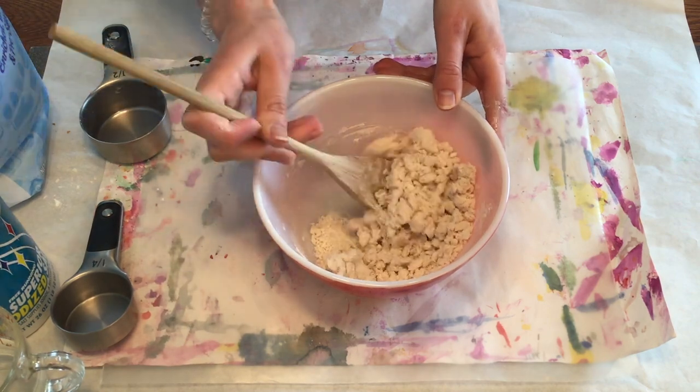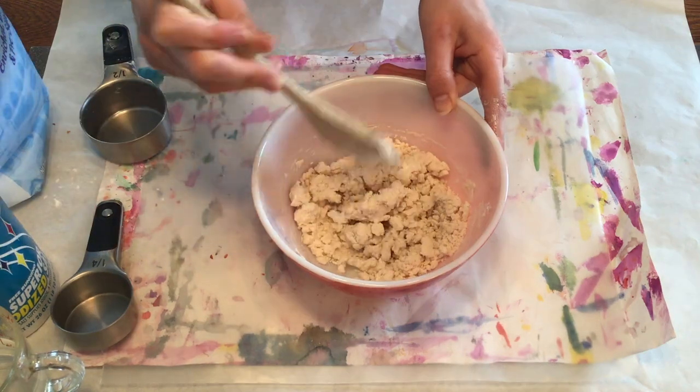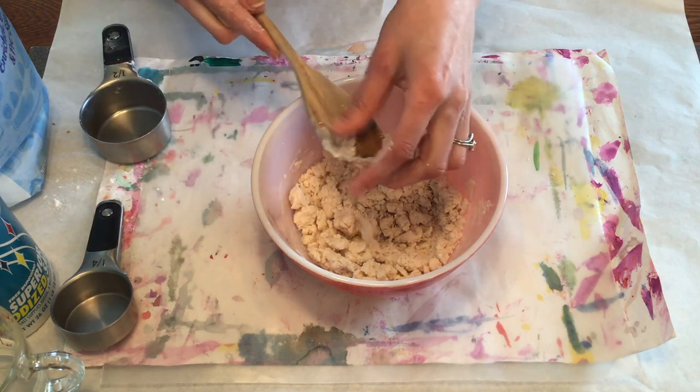You want to make sure it gets all blended together and mixed up, and so I'm pretty much as far as I can get with my spoon, so I'm going to start kneading it with my fingers.